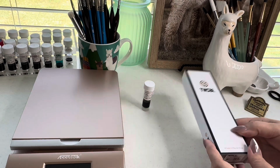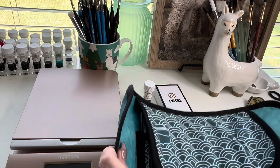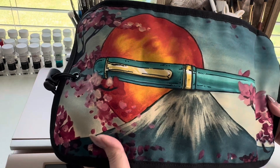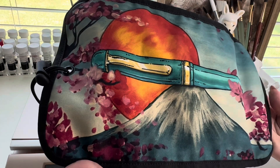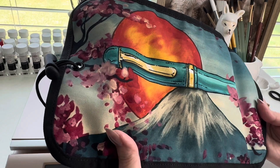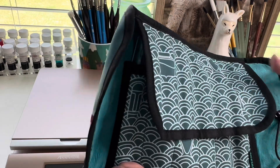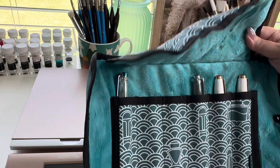I have several other TWSBIs. I'll show you the ones I have so far. I keep them in this amazing pen roll from Rickshaw Bags — I think this was a special collab with Goulet Pens. So I got this one from Goulet. It has the huge fountain pen with Mount Fuji and the cherry blossoms, so it's just beautiful. It also has this classic pattern on the inside with some ink bottles and fountain pens kind of hidden into the motif.